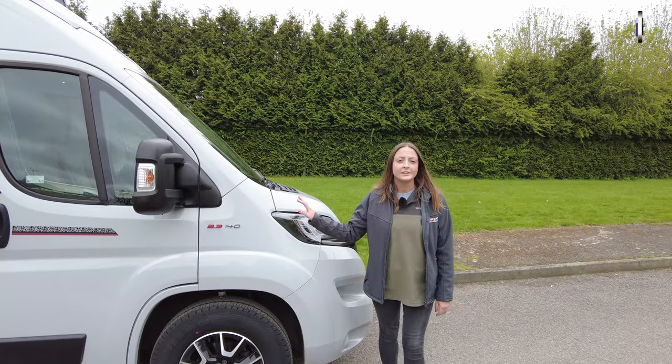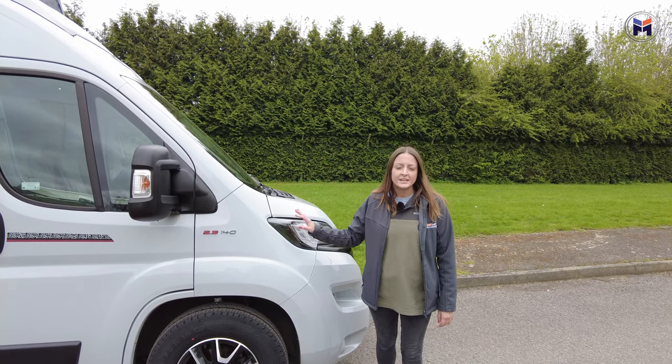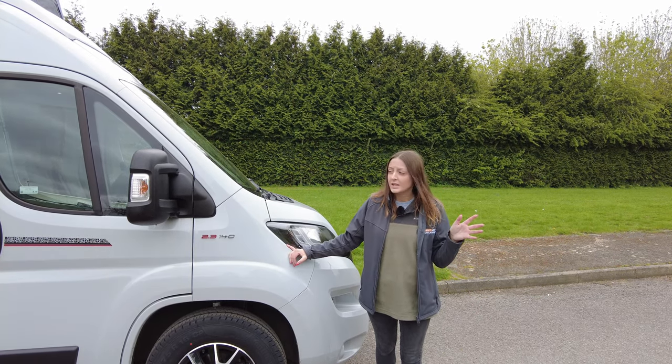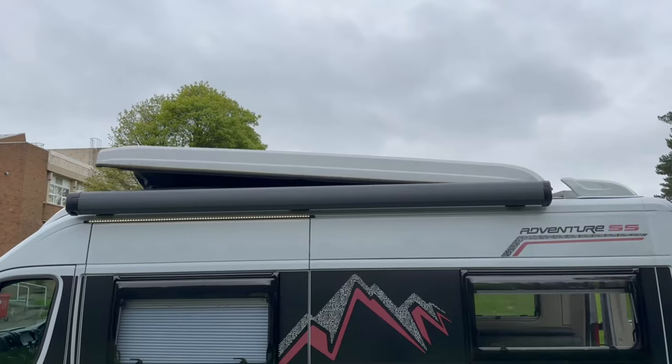Let's start with a look around the outside. This one comes in the Expedition Grey — there are six different colours to choose from when you buy them from new, ranging from black to white with loads of different greys in between. Coming around, it's the 2.3, 140 brake horsepower.